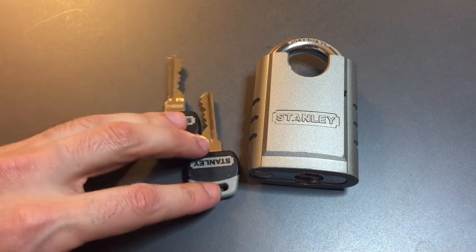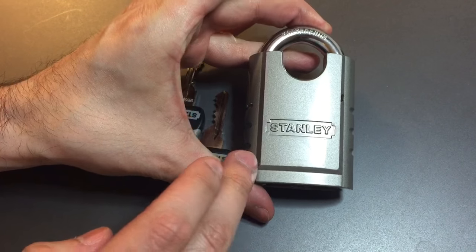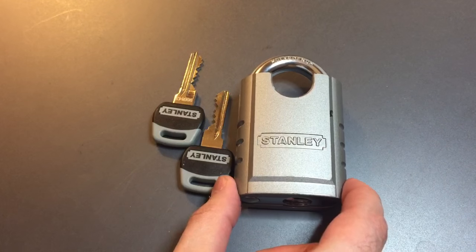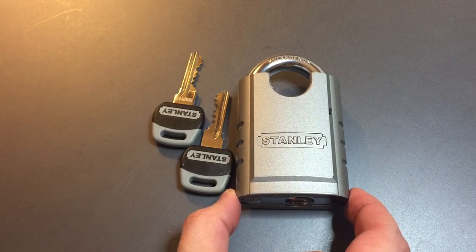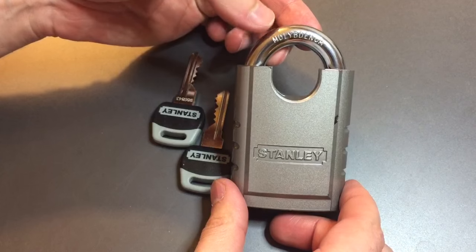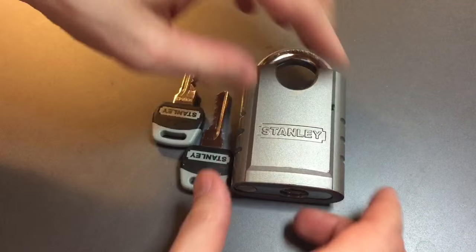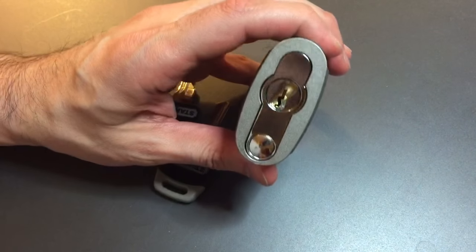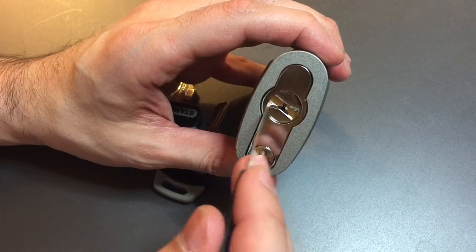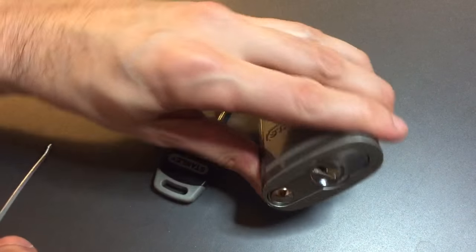Now there are a couple of obvious differences. We traded in the laminated construction for a solid, hardened steel body. It's expanded in most dimensions — this is a 60mm instead of a 50mm padlock — and then we have an 11mm molybdenum alloy shackle instead of the 10mm. We still have the anti-drill features including the spinner on the bottom and a ball bearing behind that plate guarding the pin stack.